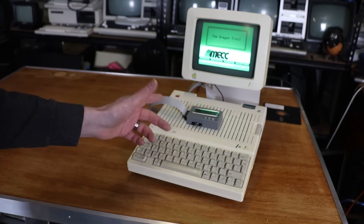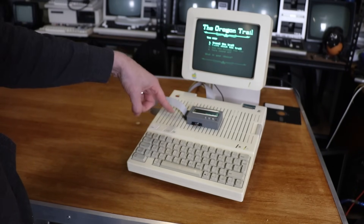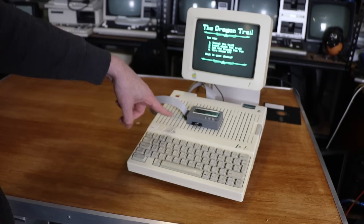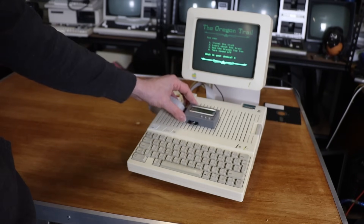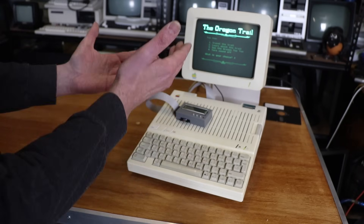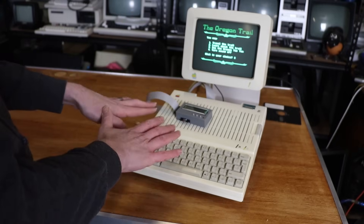And obviously I can use it on other Apple IIs as well if I make an adapter for the DB connector to the 20-pin flat. But that works really well. It's just a really simple device — it is just a floppy drive emulator, nothing more, nothing less, doesn't do anything fancy. And there we go. My Apple IIc, my favourite of the Apple IIs, can now boot from an external device and has a modern floppy drive emulator, which makes this machine a lot, lot more usable in the modern day.